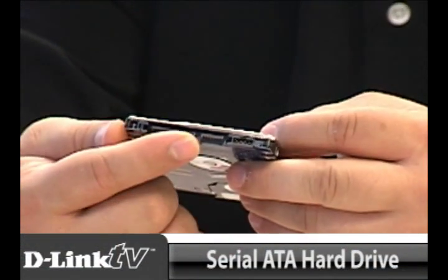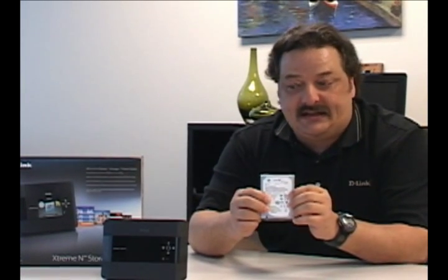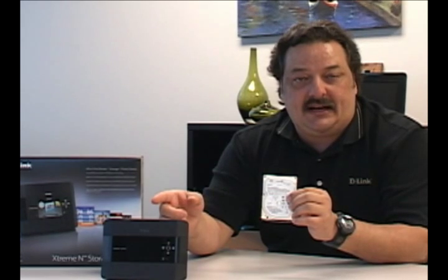When you buy this router, you also want to make sure that you buy a two and a half inch serial ATA hard drive. Now this is the same type of hard drive that you put into a laptop, and we're going to use this to install into the 685 to turn it into the network attached storage.